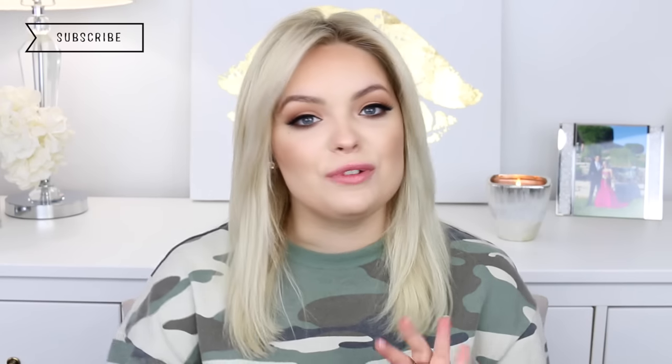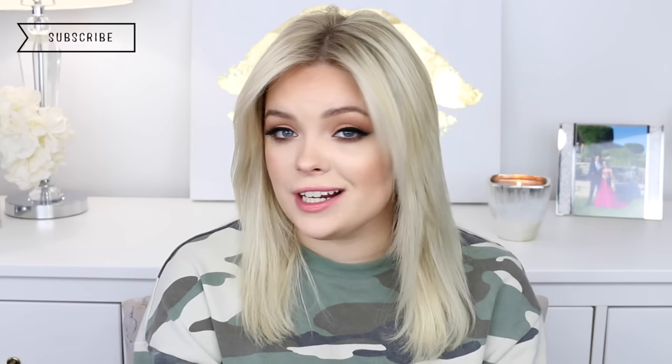Hey guys, welcome back to my channel. Today I'm going to be showing you my personal blow-dry routine. I'm not a professional hairstylist — I've never gone to school or anything like that — but for the last couple months I've been trying to tackle how to blow dry my hair because I love the way it looks on other people, but for me that was the hardest thing.